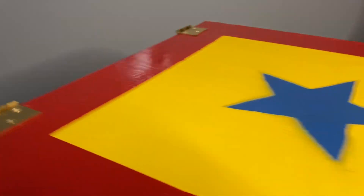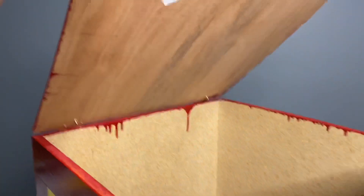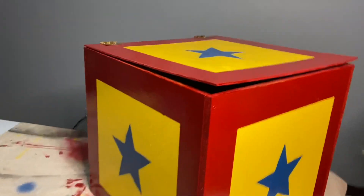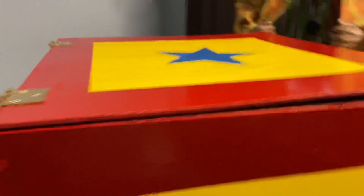Both of the hinges are in place and it opens perfectly. It looks so cool, and this actually completes the whole box. This is what the whole box looks like — I'll walk around. We've got all four sides painted and it looks so, so cool.